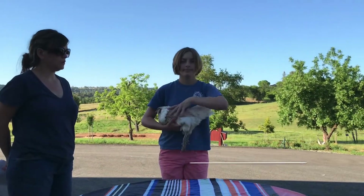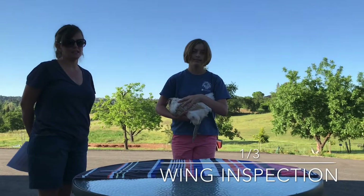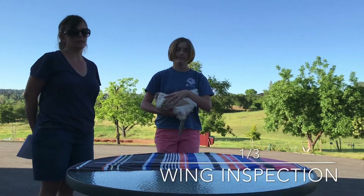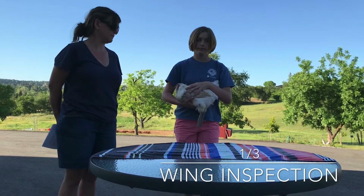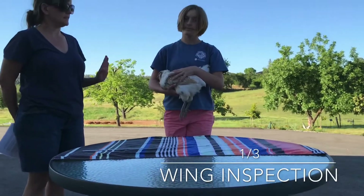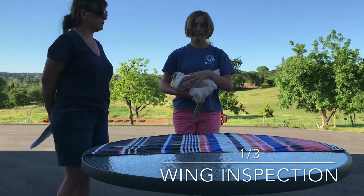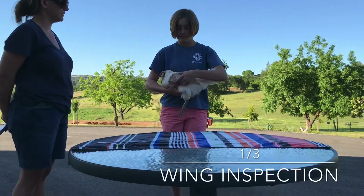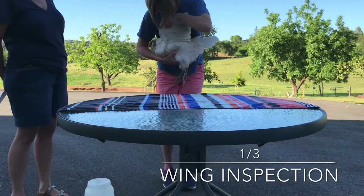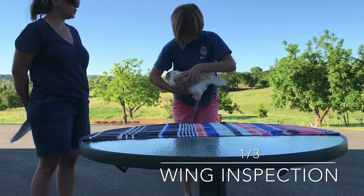Showmanship is broken up into three different stages. At any point, depending on the judge, they can eliminate you after that stage. This can particularly happen in very large classes, or if they see an exhibitor that is clearly not ready to be at a showmanship level. The first part is Kate is going to demonstrate the steps of showing a chicken. The very first step is she is going to show her ability to look at the wings — going with the wing that is further away, looking at the feathers, looking for any discolorations, looking for the undercolor, making sure all the feathers look appropriate.